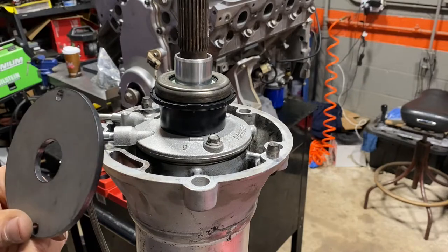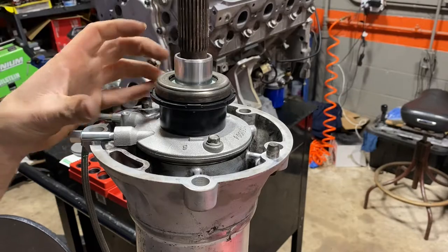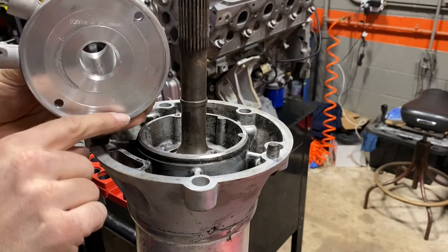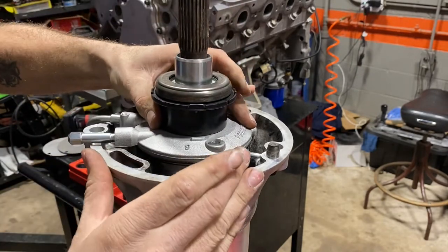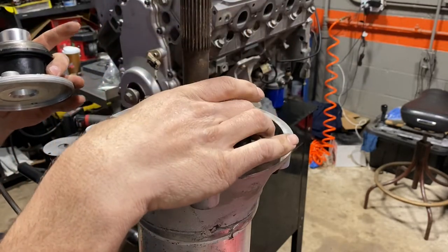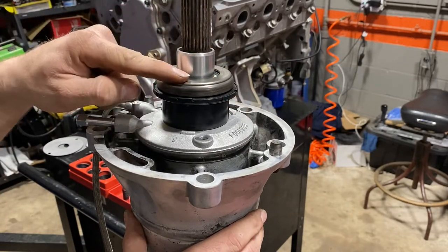There's another problem when using shims. The slave cylinder has a beveled stepped lip that sits on the torque tube and helps keep everything centered. Once you add a thick shim to the equation, you lose that centering ability — there's nothing keeping it from rocking back and forth. Once you throw the big shim on, she's just all over the place with no way to center it, meaning your release bearing is going to ride crooked on your forks.